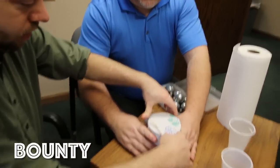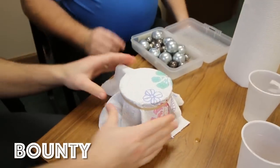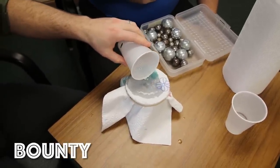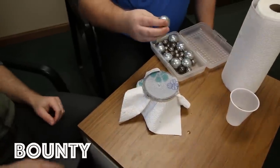Next up we've got Bounty — and it's very pretty, it's got a floral decoration on it. I hate to get it wet. Does that mean it's stronger? One ounce of water. It really sucked up and spread.